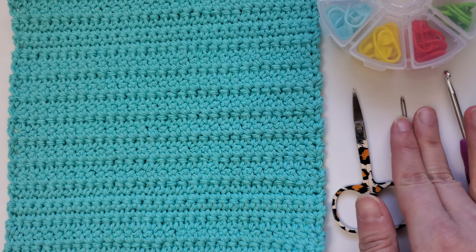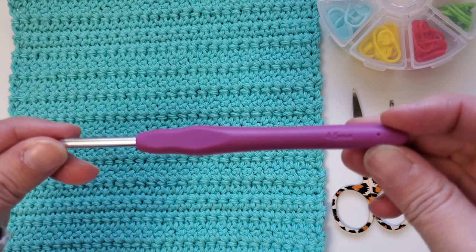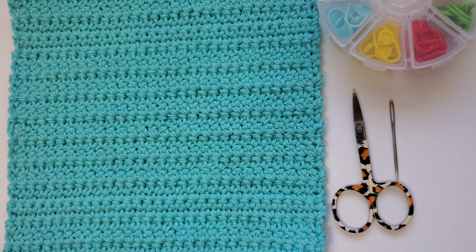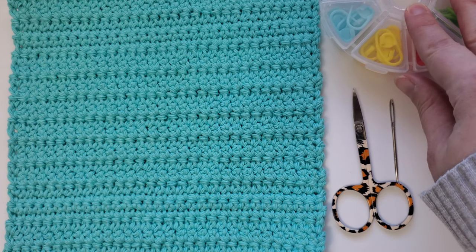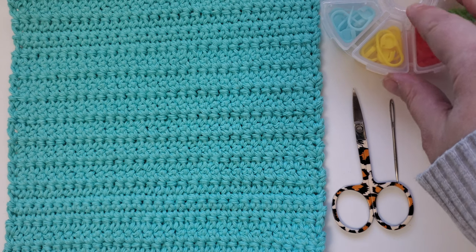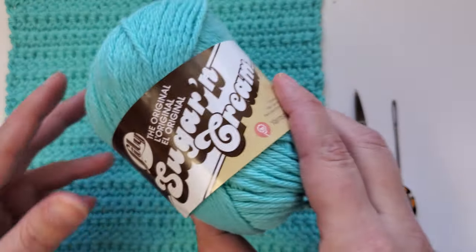For this pattern you're going to need a pair of scissors, a tapestry needle, and a 4.5 millimeter crochet hook. It can also be a good idea to use some stitch markers, especially if you like them to help you keep track of your row count. You also need a small skein of worsted weight cotton yarn.